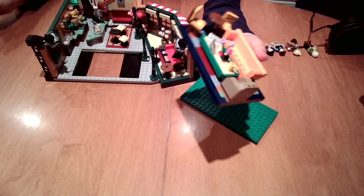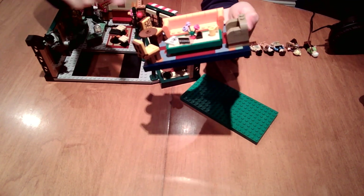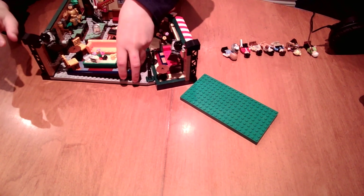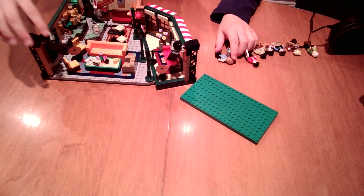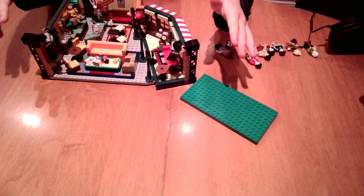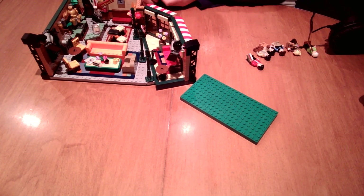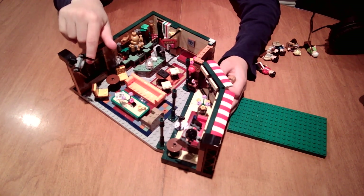It was really fun to build this part. The hardest part was actually building the bottom section. There are actually three pieces that come out. A really nice touch is they didn't just make a plain set — they actually put cameras here. These are cameras if you didn't recognize them. And you've got the Central Perk sign — it's a Central Perk.